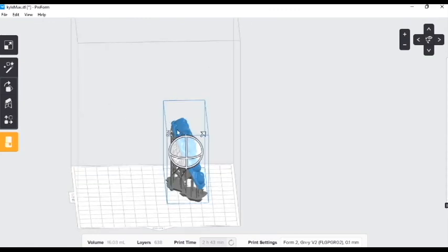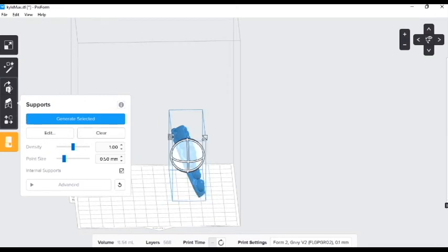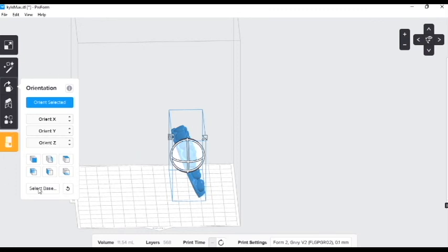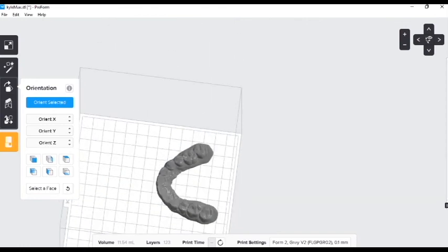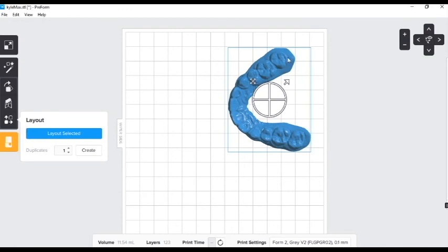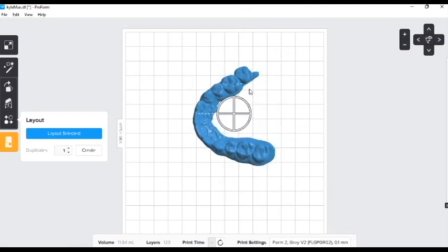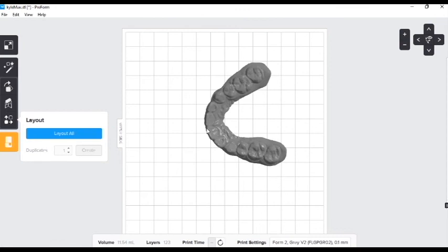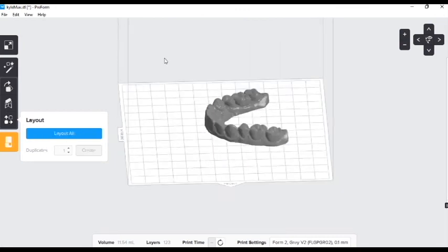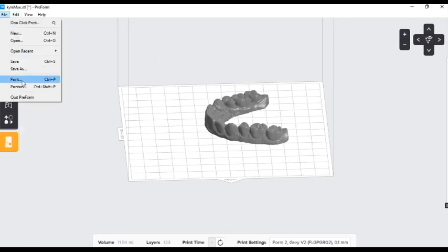I will just deselect these supports by coming over here to Clear, and coming back to Select Base. This bottom button here is our layout key, which allows us to move and manipulate the model. Printing flat on the base is typically our quickest, most efficient way to print. We're ready to print — just come up here to File and Print, and it sends directly to our printer.